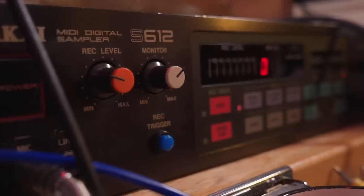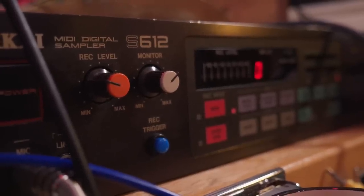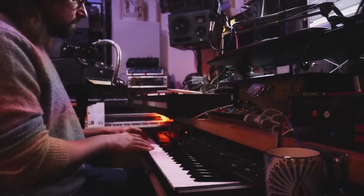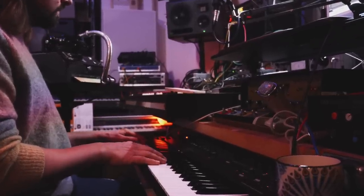I really enjoy the texture I get from this, especially when sampled into the AKI S612. You get beautiful aliasing, which combines the analog world and the digital sound. And the texture that I feel transcends times.